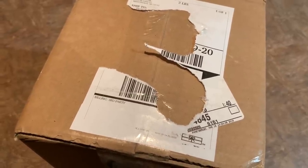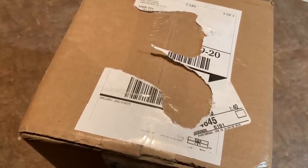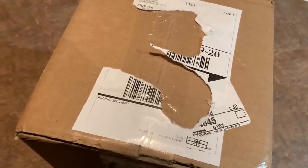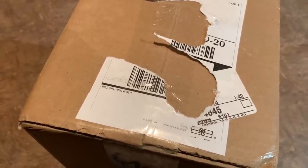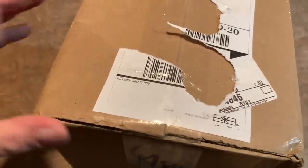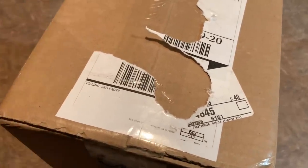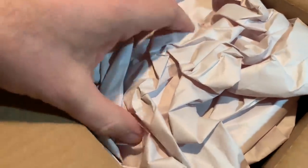Hey everybody, I got a package in the mail today from Walmart and it is a 50-card ultimate collector's pack bundle. It cost me 20 bucks and the picture online showed a lot of pretty decent packs like newer Topps packs with a few older packs like 1990 Fleer mixed in. So we're going to open this up and see if there's anything good in here at all or if it's just complete junk.